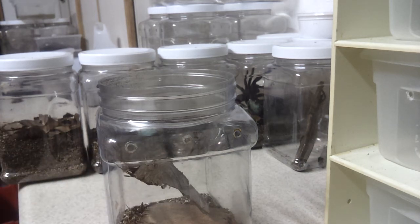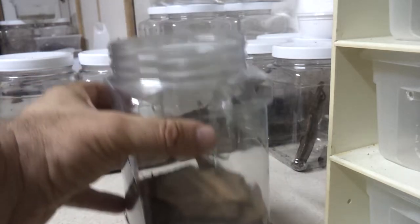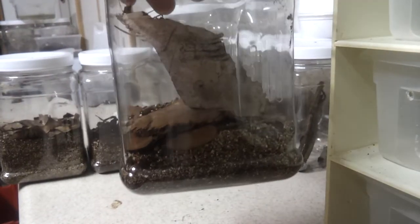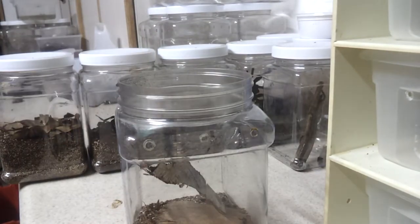I have one of these containers left. It's a 50% peat, 50% vermiculite mixture — holds water very well for humidity. It's clean. You can get it at any nursery or home and garden center.